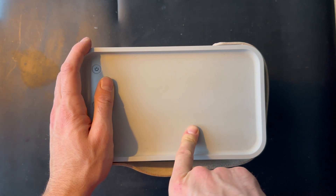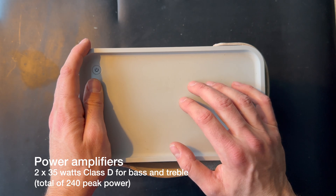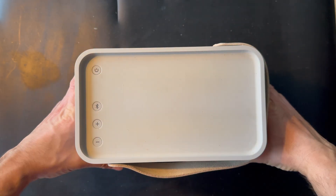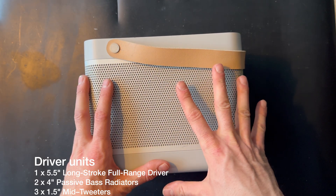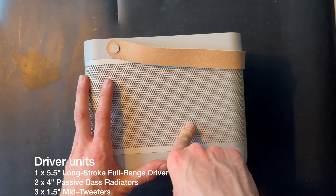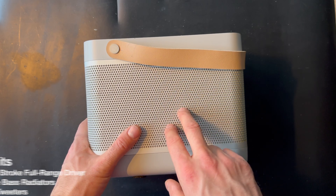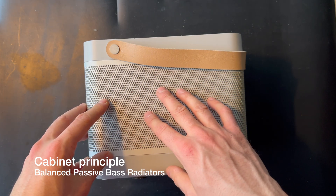Inside the Beolit 15 we have two times 45 watts class D for the bass and treble, and there's around a total of 240 watts peak power. Inside there are actually five drivers: one 5.5-inch long stroke full range driver, two times four-inch passive bass radiators, and three times 1.5-inch mid-tweeters. The cabinet principle is a balanced passive bass radiator design.